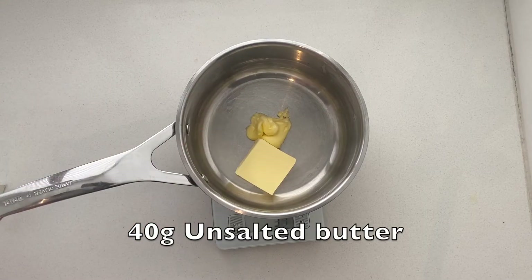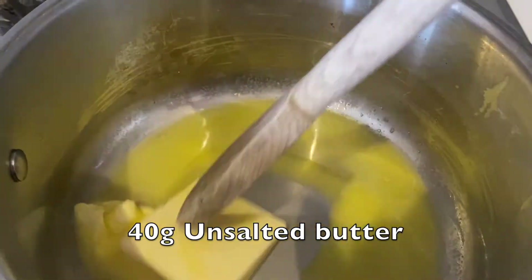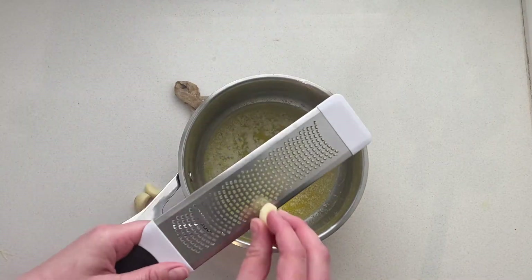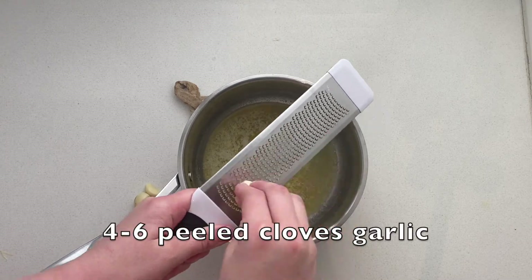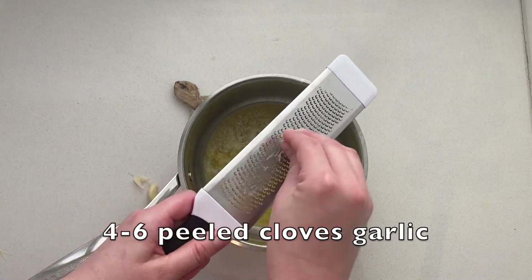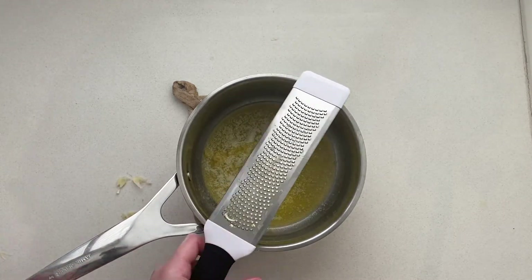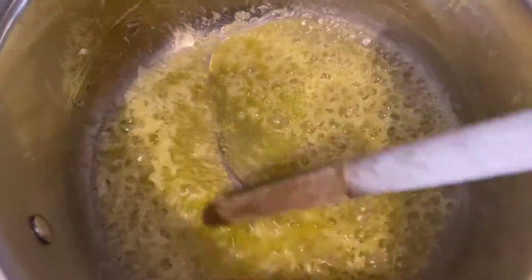To make the garlic butter topping, melt 40 grams of unsalted butter until it bubbles, then grate in — using a microplane — or finely chop four to six peeled cloves of garlic. Put it back on the stove until it's bubbled for about 30 seconds.